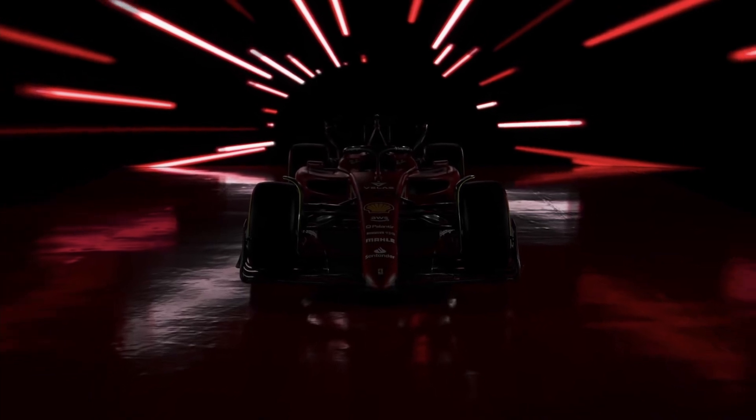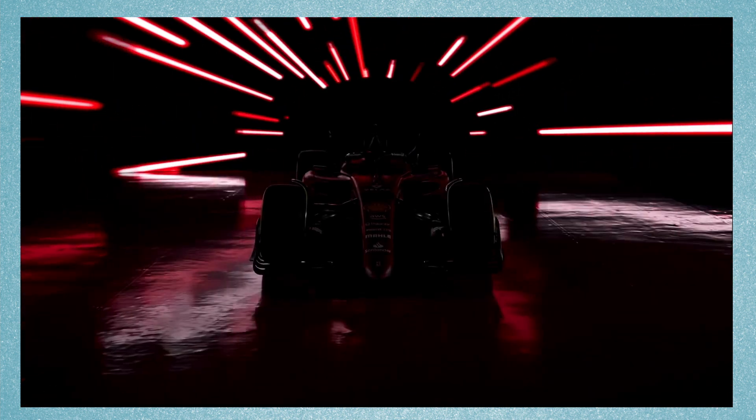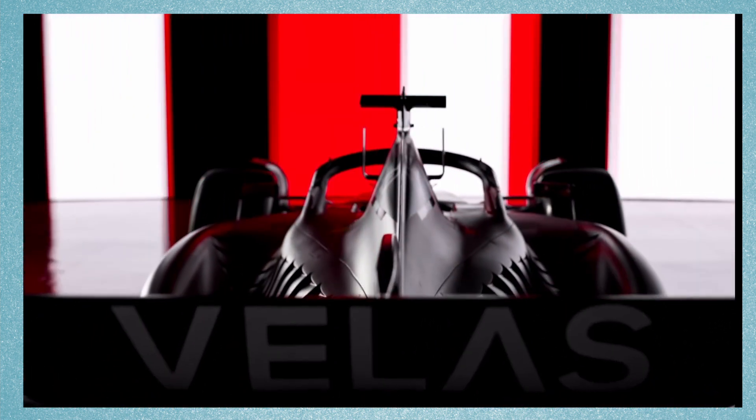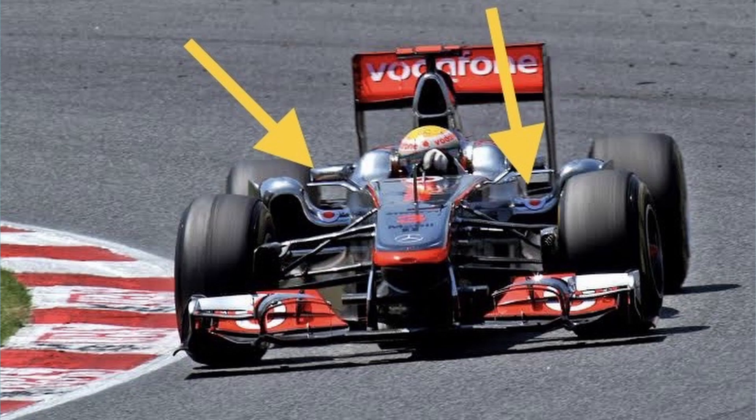All you need to know about the Ferrari F175. Ferrari revealed the aggressive looking F175 on Thursday with a striking red and black livery. The F175 shows an extremely innovative and different design from other teams who revealed their 2022 cars. The Ferrari has a very interesting side pod design, very similar to the McLaren in 2011, which stands out the most.